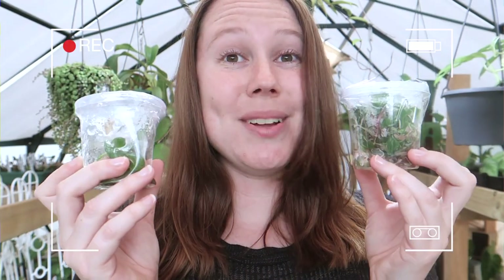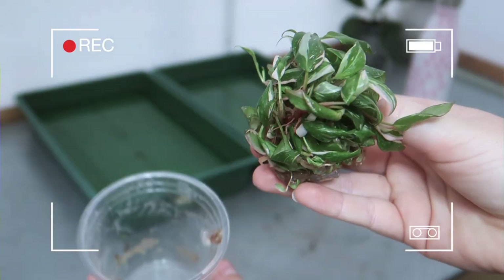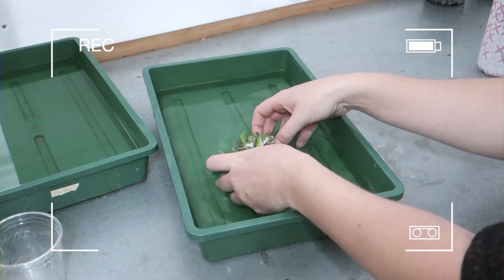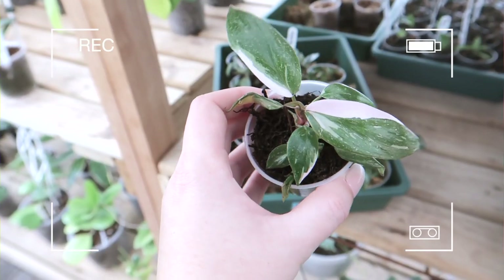So today I'm going to be deflasking some pink princess. All the little plants are inside of the sealed container. Ta-da! I have three of these flasks here today. The roots are in a jelly-like substance, very very slowly coming apart. So as you can see they have now all been potted up and look at how good they are.